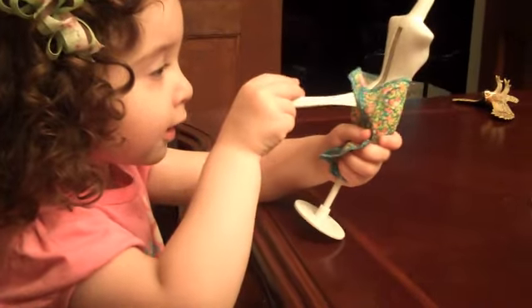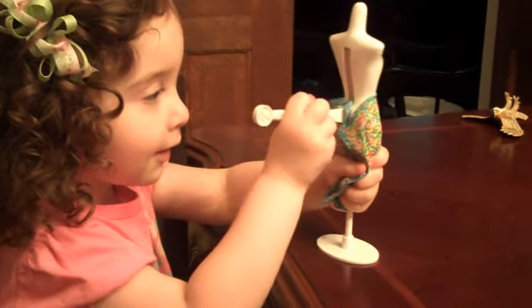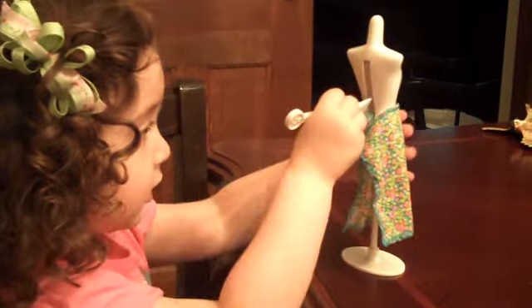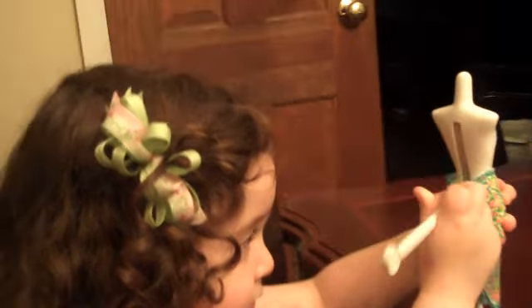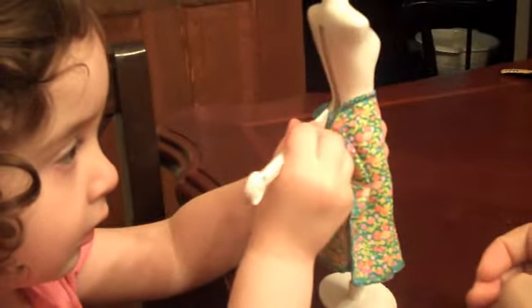Use the tool to push it in. There you go. Is it in? You're going to need to push it in a little bit more. And then push this other side in too, right here. Push that right there. There you go.